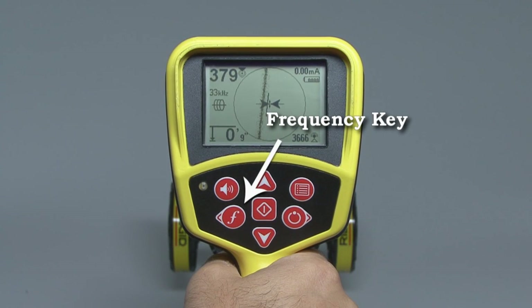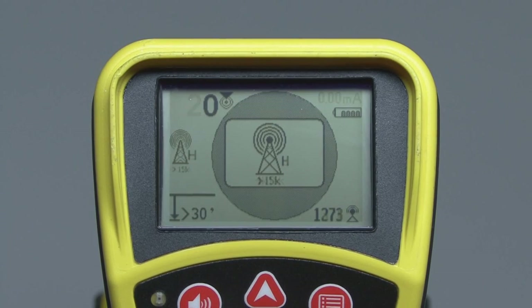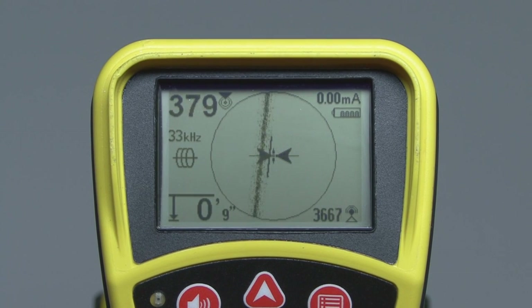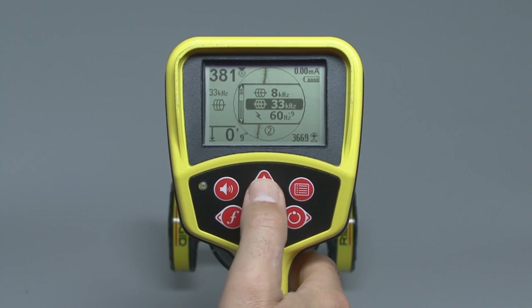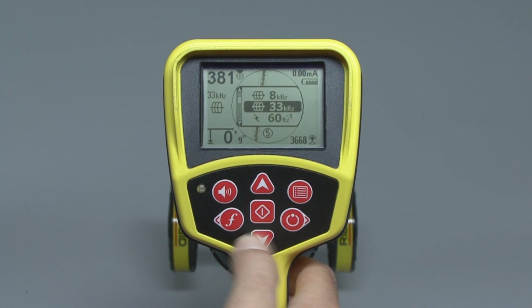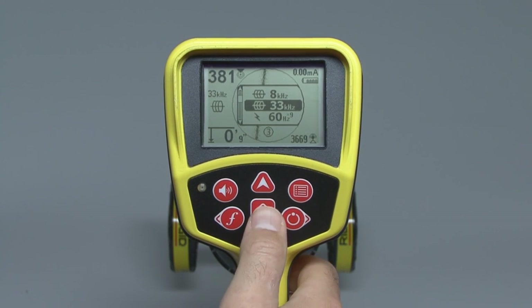You can select a different operating mode or frequency by pressing the frequency key. You can use the key in two ways: a short press cycles you through the frequencies one at a time, and a long press opens a list where you can use the up or down keys to scroll directly to the frequency you want. When the selection you want is highlighted, press the select key in the center of the keypad to choose the frequency and close the list.